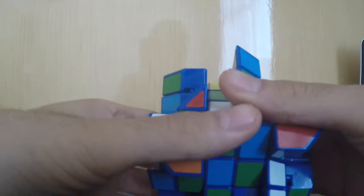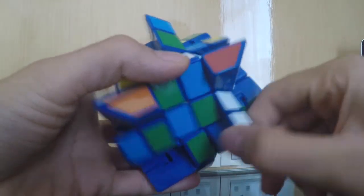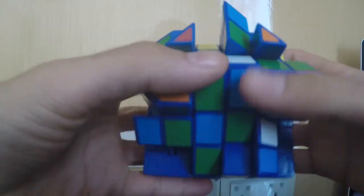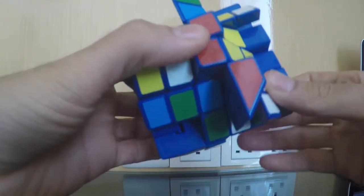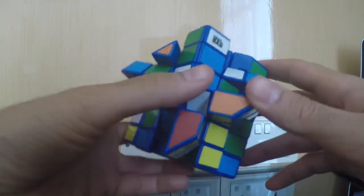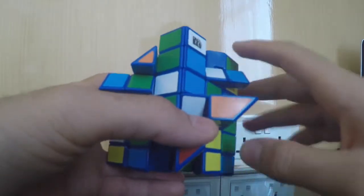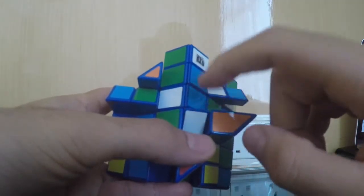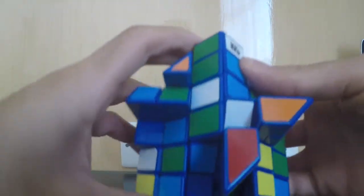The first step is to solve it exactly like a 4x4, because as you can see these internal pieces are jumbled together, so it works just like a 4x4. What I like to do is start with the centers, and since it's a Fisher cube I like to start with the super cube centers — basically these weird centers. So you solve it like a Fisher cube.